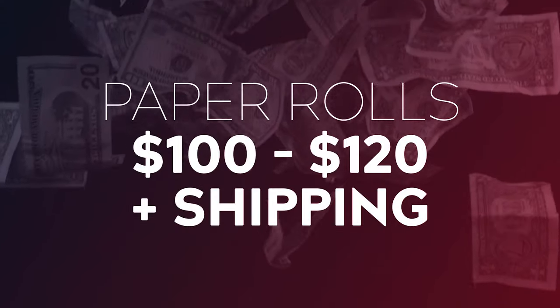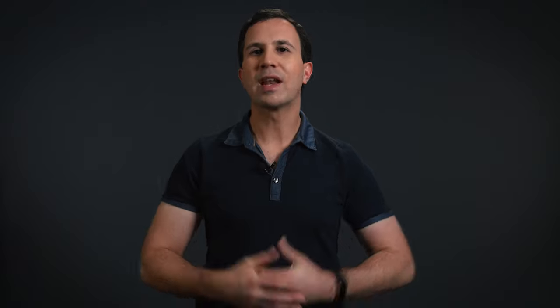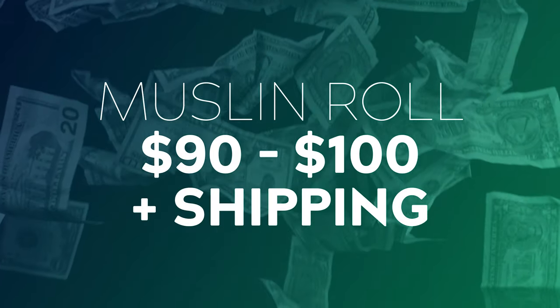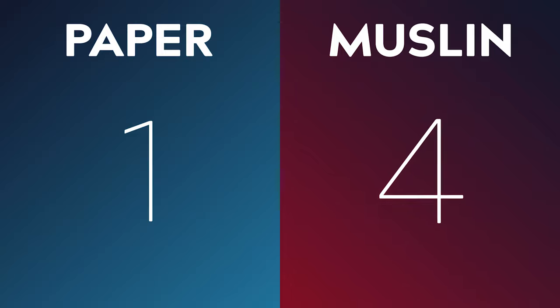Number five: Cost. Not only do paper backdrops have a higher initial price point, but they also have an ongoing cost over time. Paper rolls cost on average between $100 and $120 Australian plus shipping, and unless they're in a pristine studio environment, you also need to factor in replacing them down the line. A pro-grade muslin backdrop comes in at around $90 to $100 plus shipping and, unless something unexpected happens, should last much longer than paper. So muslin takes out this category as well.